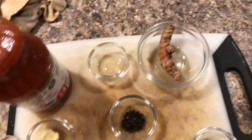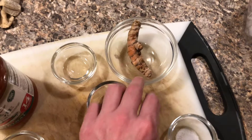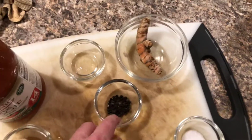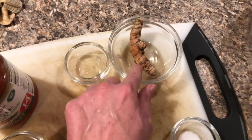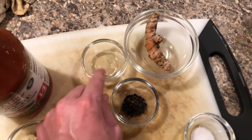Those are the three main things you absolutely need: your turmeric — fresh turmeric, I've never tried it with turmeric powder, but fresh is always better — your black pepper, and then your fat of some kind, so that your curcumin can be broken down into the fat.